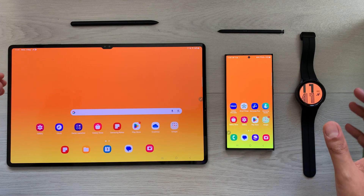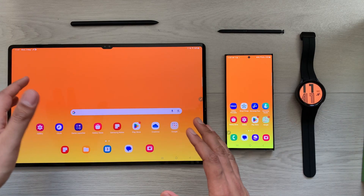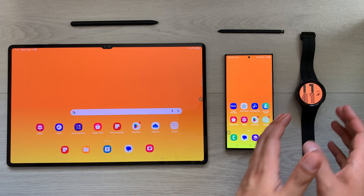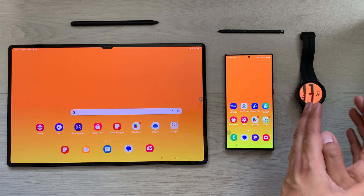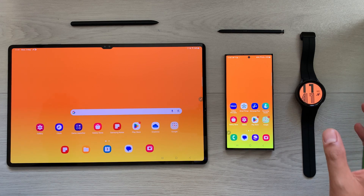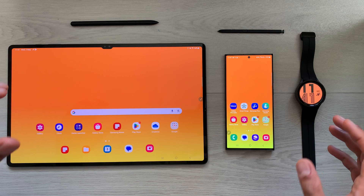Hello guys, I hope you are doing really really well. Today I have with me the Samsung Galaxy Tab S8 Ultra, Samsung S23 Ultra, and Samsung Galaxy Watch 5 Pro, and in this video I am going to talk about how you can use these three devices together for your productivity.